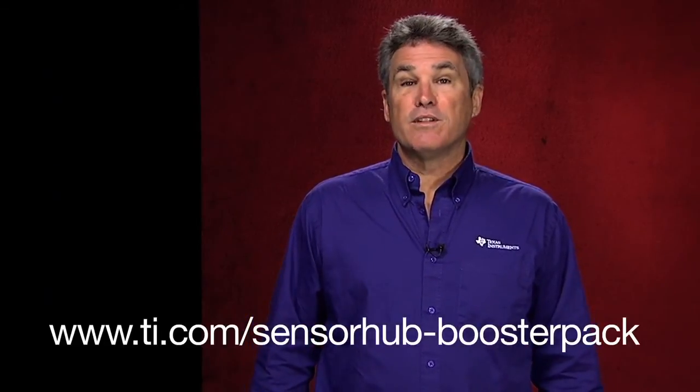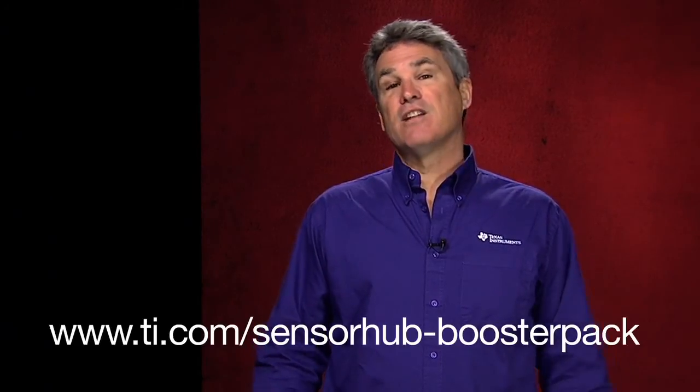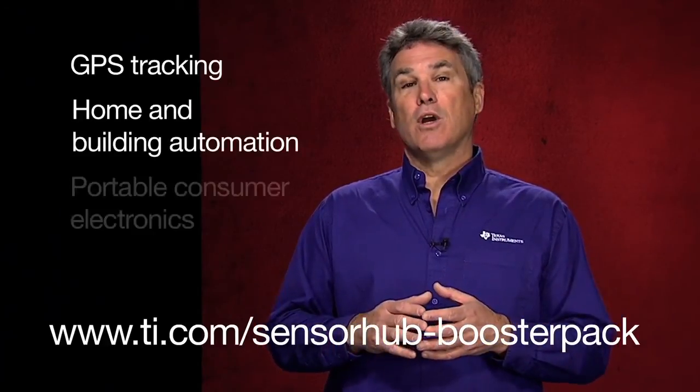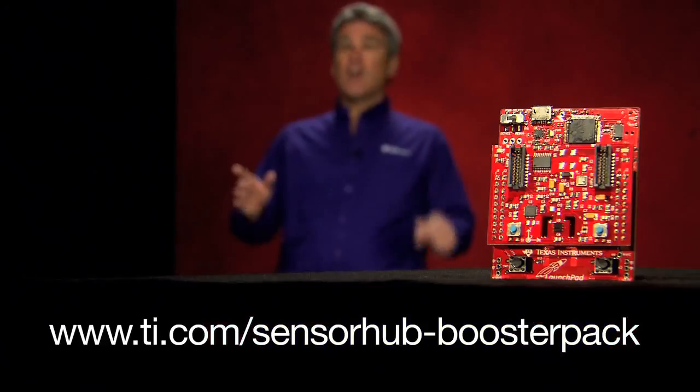Now that you've experimented with the SensorHub booster pack, you're ready to start developing the next sensor fusion applications, like GPS tracking, home and building automation, portable consumer electronics, games, and more. Good luck!